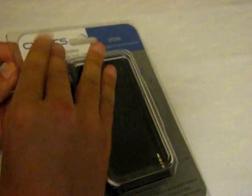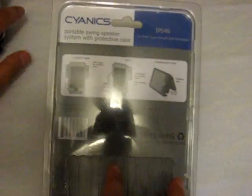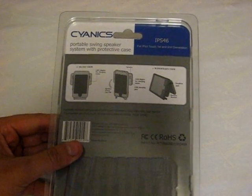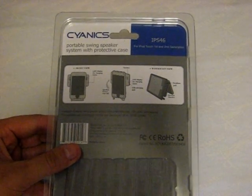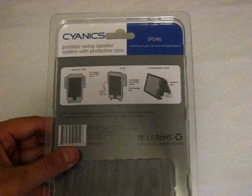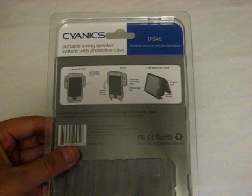Yes, you heard me correct — this casing does work perfectly with both first and second generation. I'm throwing everything out of the package, but what I'm going to be showing you today — I'm sure most of you have already seen the unboxing video. This is going to be very similar, just my actual thoughts about it. I've had this casing for about two or three days now.